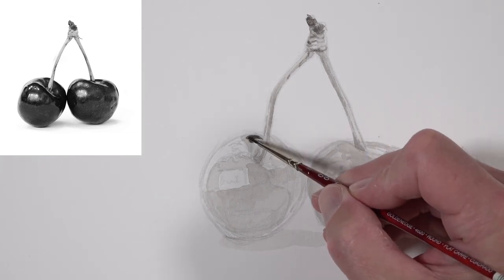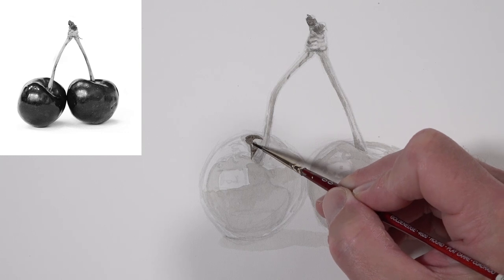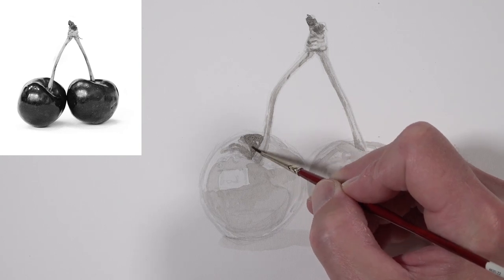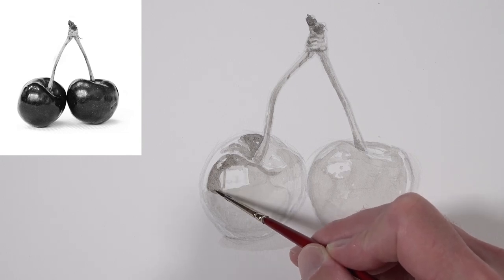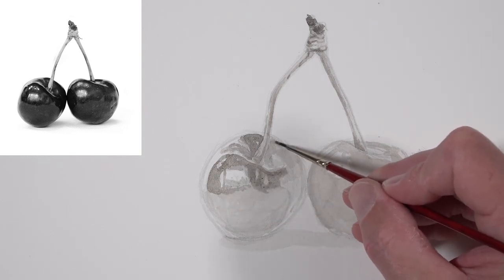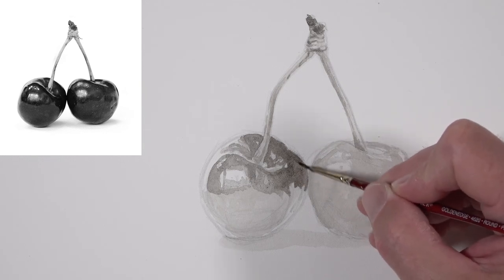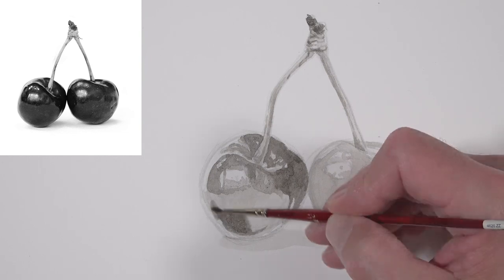We'll go ahead and start darkening up some of the shadows that we see on the body of the cherries, sticking with our double zero round nylon brush. We're making an effort to mimic the shapes of value that we see in the reference. But it's important to understand that we don't have to make an exact replica of the subject. We're not trying to create a copy of the photo — we're trying to create our own unique image. Too many people place too much emphasis on replicating a photograph and evaluate their success based on that. Don't fall into that trap. Your viewer is not going to see your photo reference. The true measure of a piece of artwork is if it can stand on its own and be appreciated by the viewer.